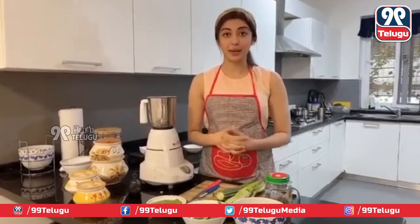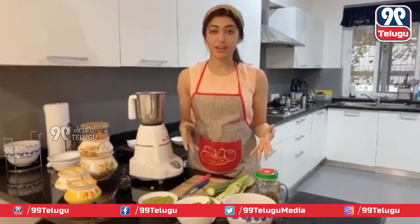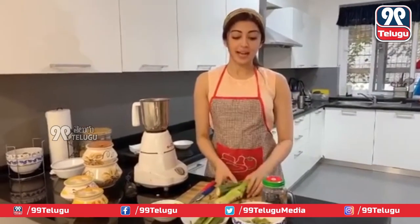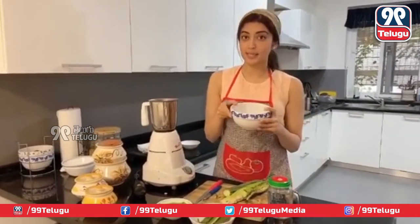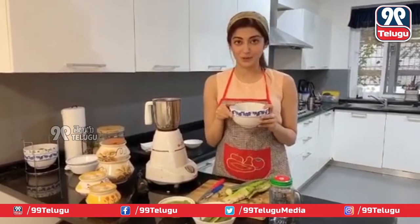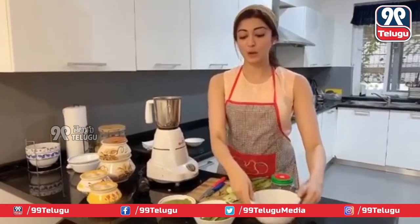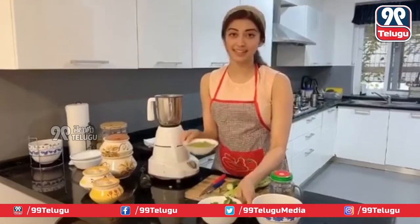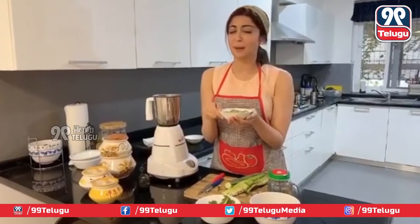So this video is for something important called Zero Waste Cooking. So today what we have done at home is, we have cooked ridge gourd and this is the palya or the sabzi, the hirakai palya as you all know it. And with the peel which looks like this, we have made chutney, the hirakai chutney which is amazing.